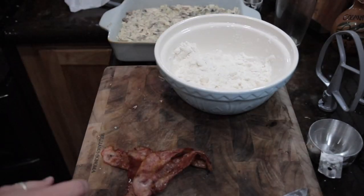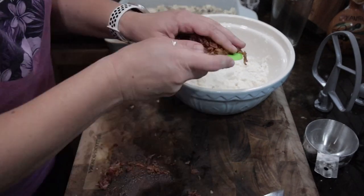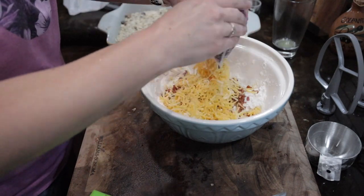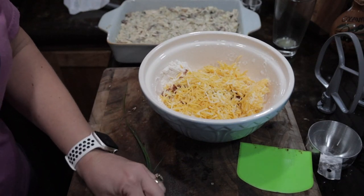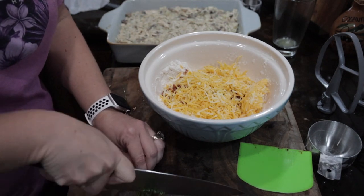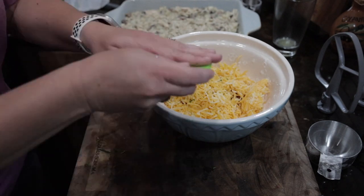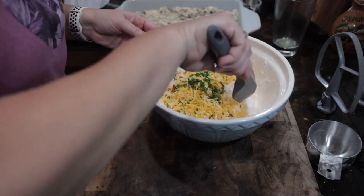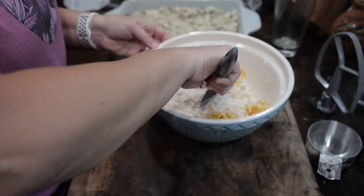To that butter and flour mixture, you're going to add cooked bacon. My husband cooked it outside on the outdoor grill because we were running out of room inside. You also want to add cheese and chives. I didn't have any dried chives, and my husband pointed out that I had chives outside, so I went and stole some out of the garden. Chop those up and put those in. Then you also want to add in your heavy whipping cream and give that a really good mix until it moistens the dough, and then use your fingers to just bring it all together.